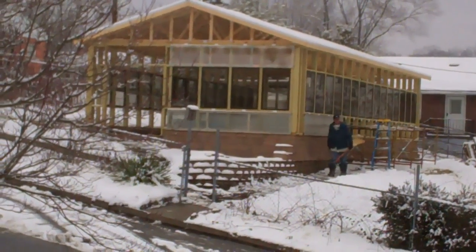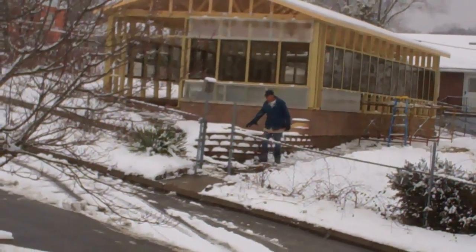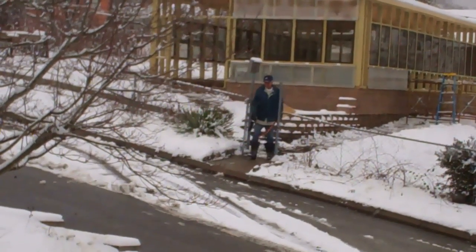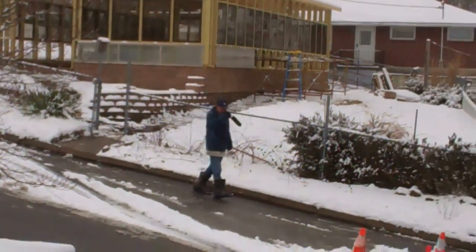My husband's not anxious to get started on this greenhouse or anything. Today's February the 5th, 2013, and he's waiting for the guys to show up here to get the show on the road today. Through the snow, they're going to give it their best shot.